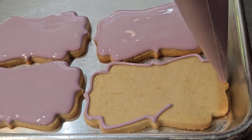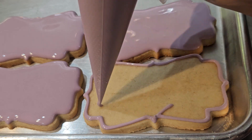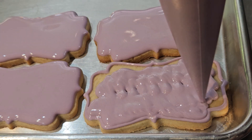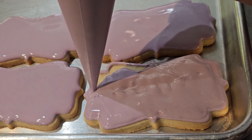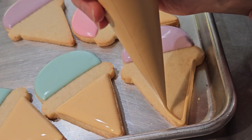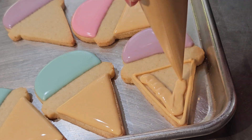The first part of decorating this set was to flood the cookies. I'm showing you that process here sped up four times the regular speed, but flooding the 24 cookies — six of each design — took 30 minutes. Then I let those cookies dry for six hours.